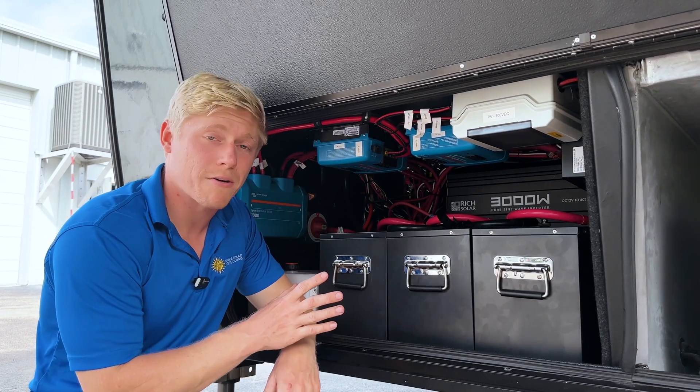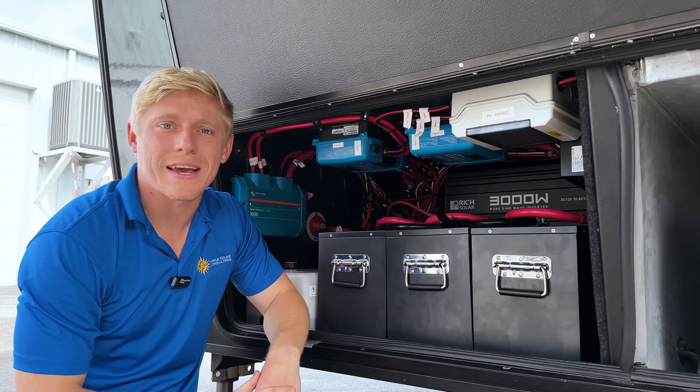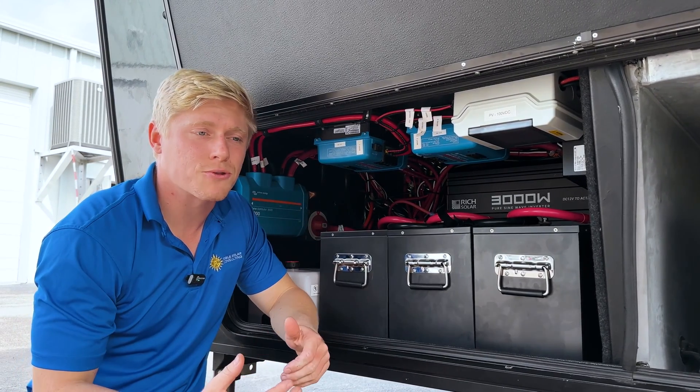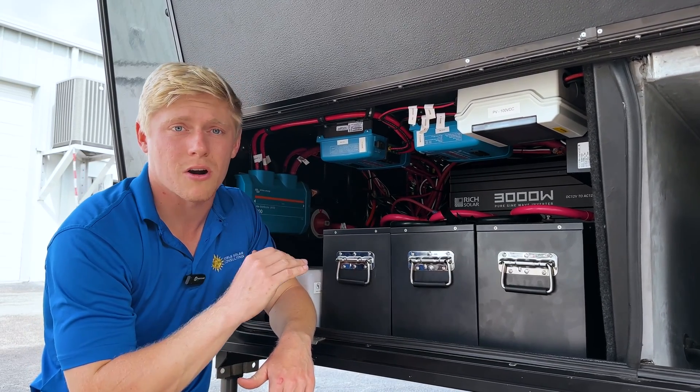Last but not least, the battery bank. We installed three SOK 206 amp-hour batteries. We also made sure to pre-charge these on a trickle charger for three days to make sure they're nice and topped off and balanced from the start.